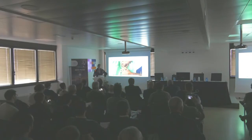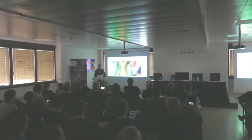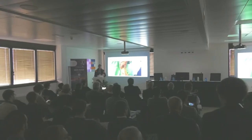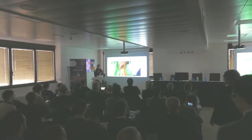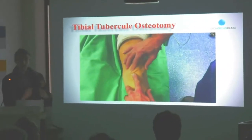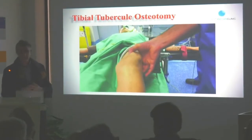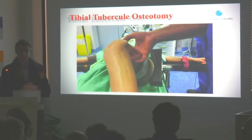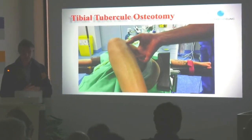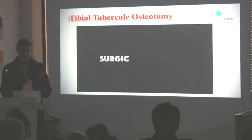First of all, when we test the patient, I test the medial tilt to see if the natural retinaculum is tight or not. I do the quadrant test to see the competency of the MPFL. I test if the patella is stable or not. You see that I'm not doing surgery on patella painful syndrome.